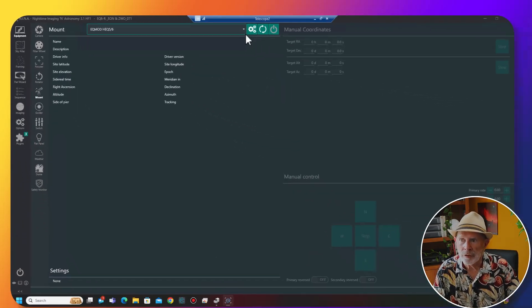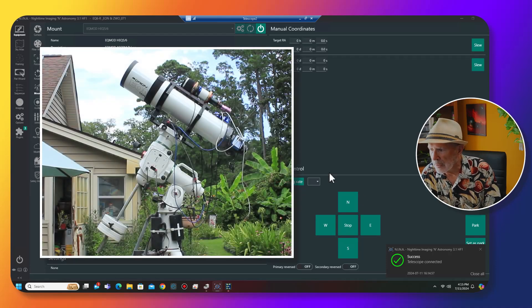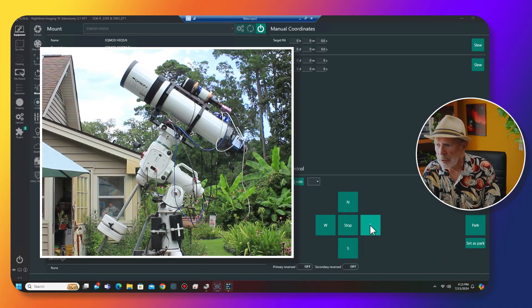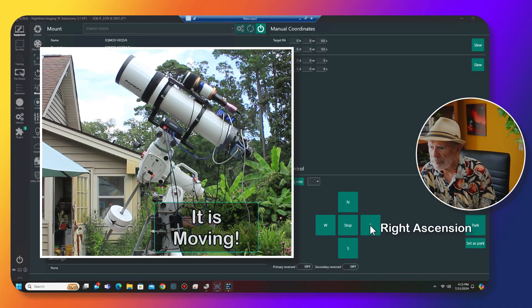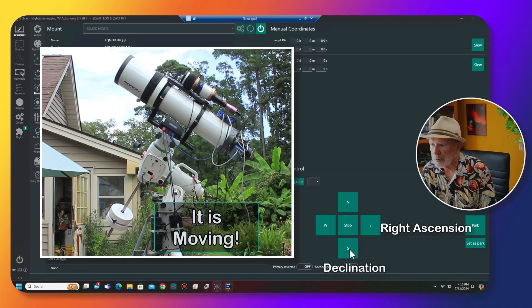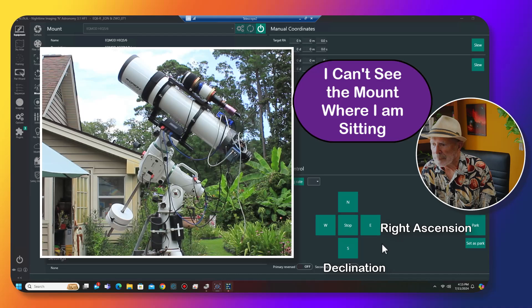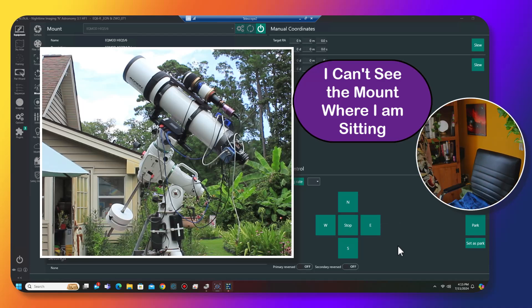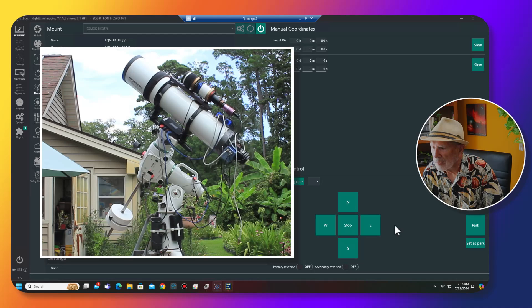Let's go into EQ Mod settings and see if it can find — support found on number 9! Son of a gun, it works! Let's connect it and see — there I am right there. We're looking at the mount right now. Let's see if we can move it in the north, south, east, and west directions. Let me take a look at the mount itself — did it move? I'm happy! All right, let's park it back.